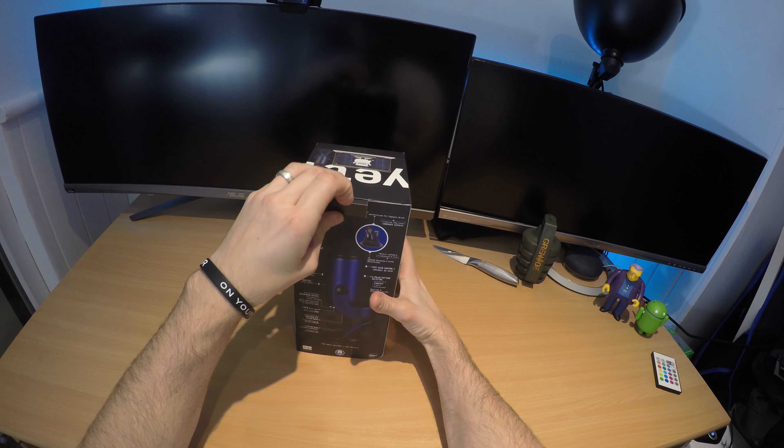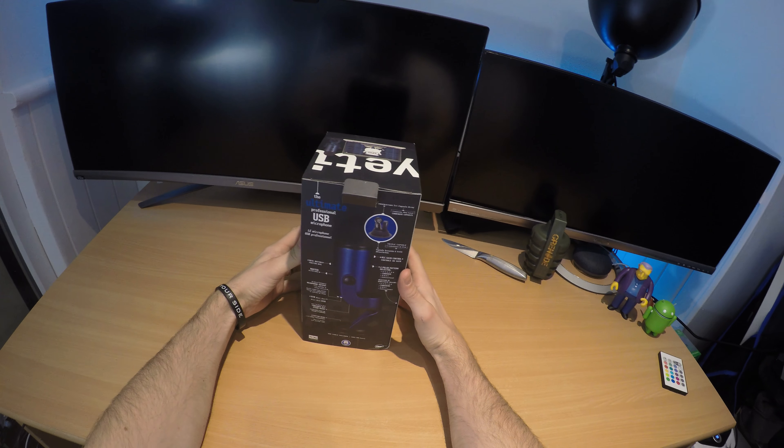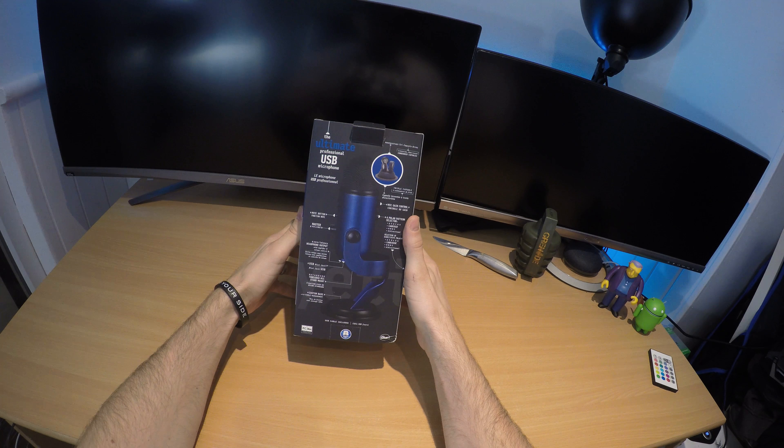This is the default setting straight out of the box — I've not played with any of the settings yet. Enjoy the video, come back soon for the review.